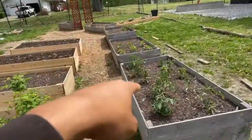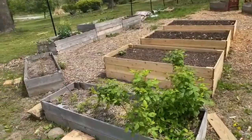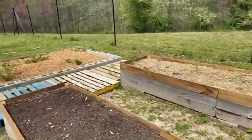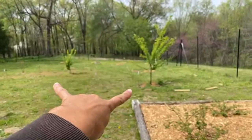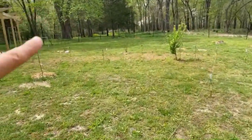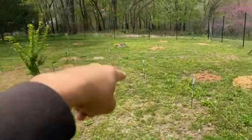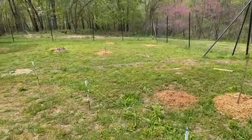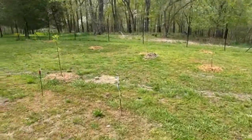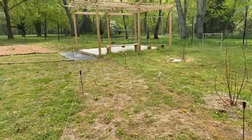We got our raspberries, tomatoes, sweet peppers, hot peppers, beans planted — all the different things. We've got blackberries, nectarines, plums, cherry trees, pear trees, apricots, almonds — all kinds of good stuff.